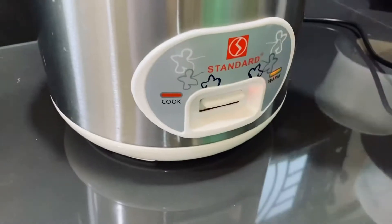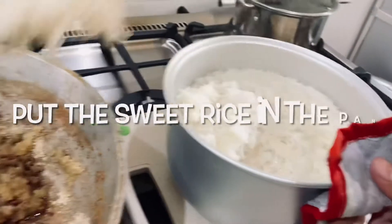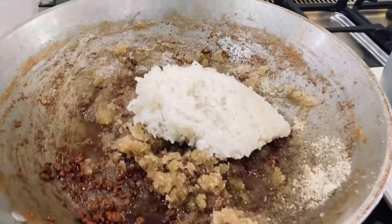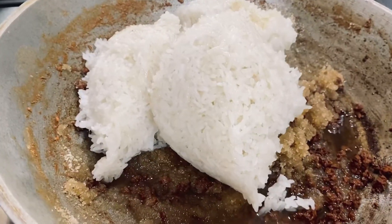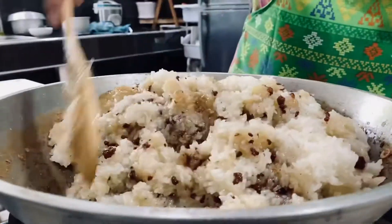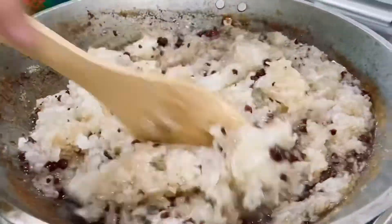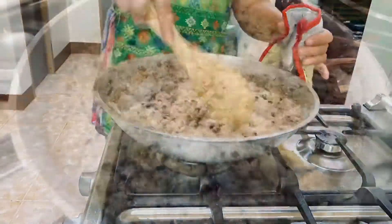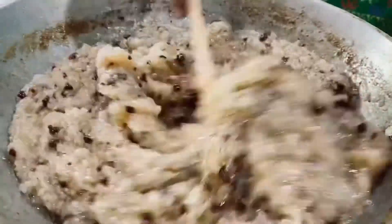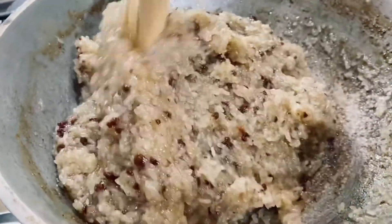Now the rice is cooked. We mix them together until the sugar melts. Now it's thick, so I think it's done.